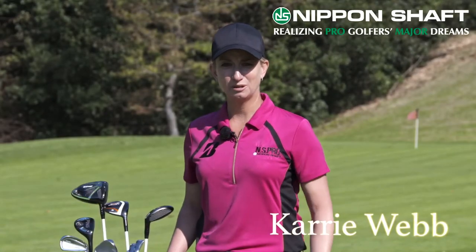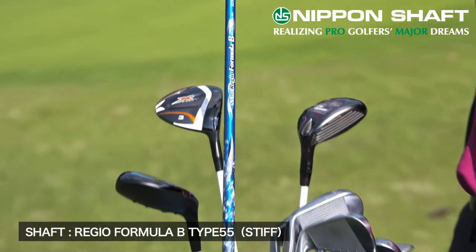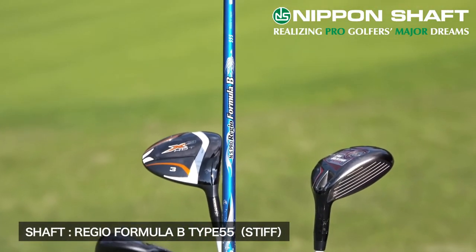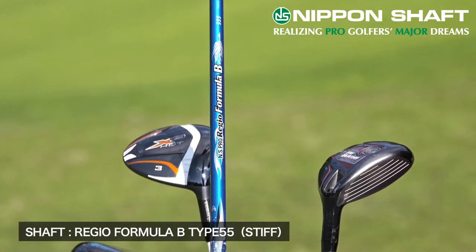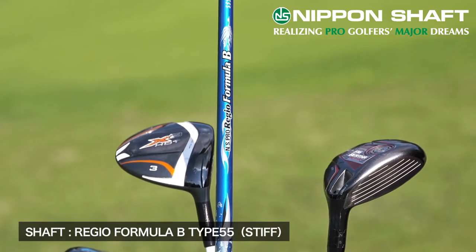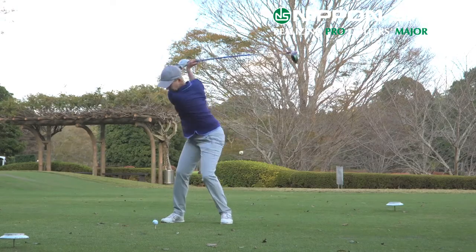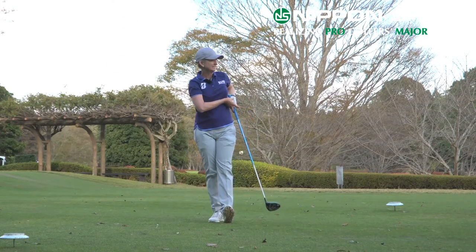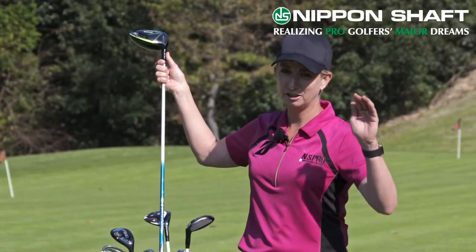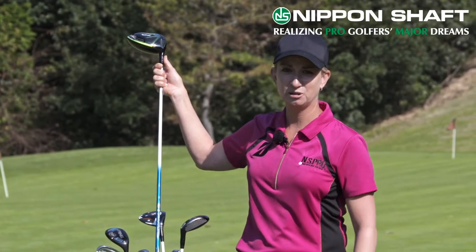Hi, we're here today to have a look at what's in my bag. My driver is a ten and a half degree lofted driver and I play the NS Pro Regio Formula B stiff 55 gram shaft. I've chosen the shaft because it's a little bit lighter gram weight but the ball flight is mid to high with less spin, so I can still carry the ball a long way but it hits the ground hard and I get plenty of run.